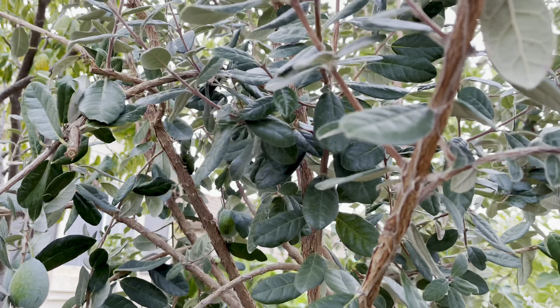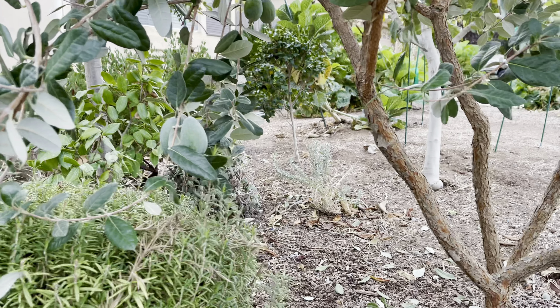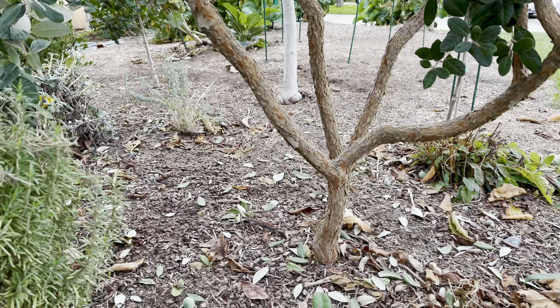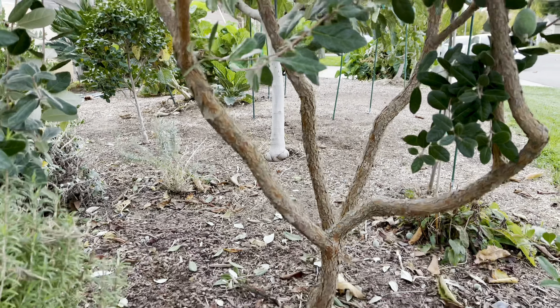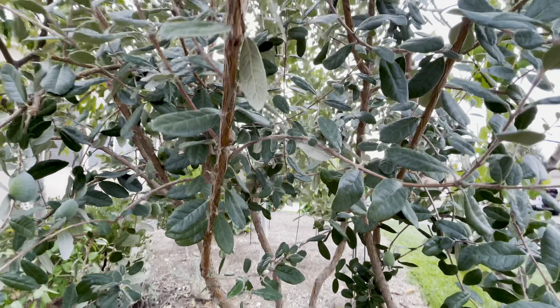So I love this plant. I have three of them. Another one right here that I'm training as a bush, and there's another one I'm training as a tree — an upright tree in the backyard. This one I splayed out to make it nice and pretty for the front yard. Happy gardening everybody.